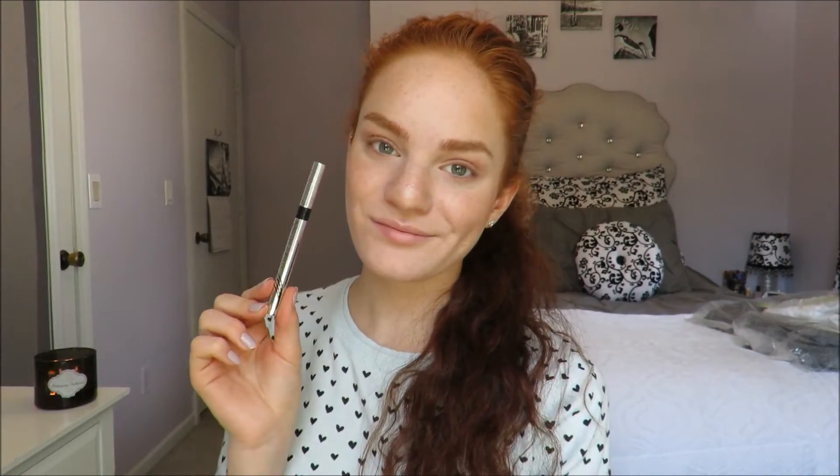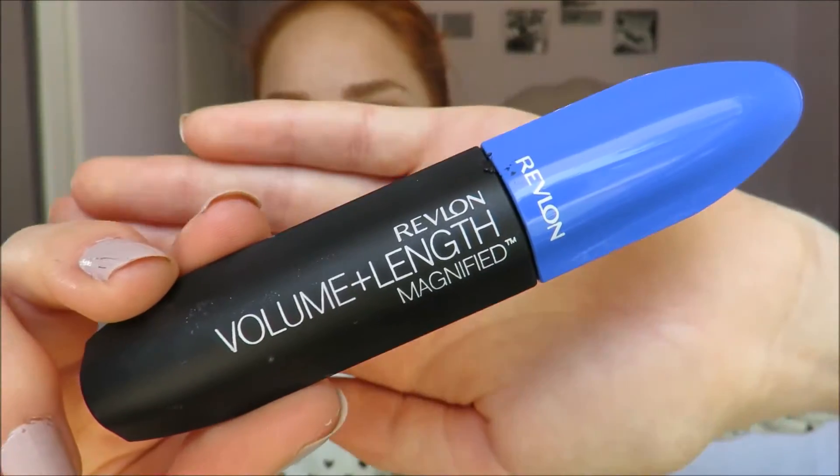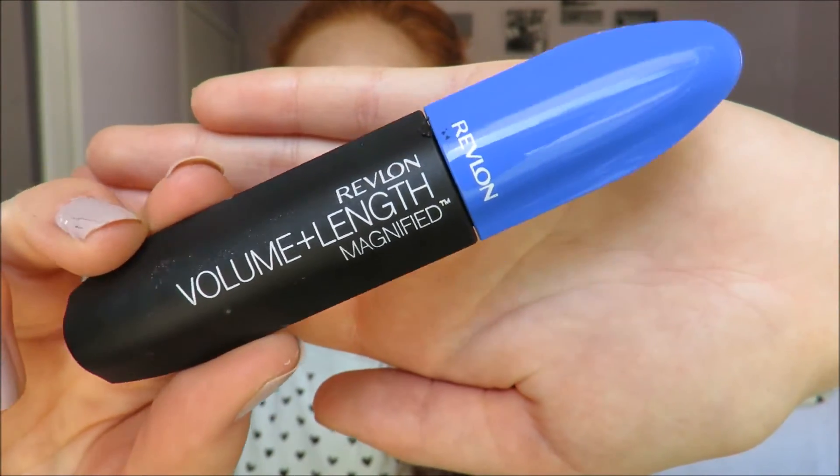Now it's time for eyeliner! I'm taking Physician's Formula Eye Booster Eyeliner in Ultra Black and I line that on, then I apply my Revlon Volume Length Magnified Mascara on my eyelashes.